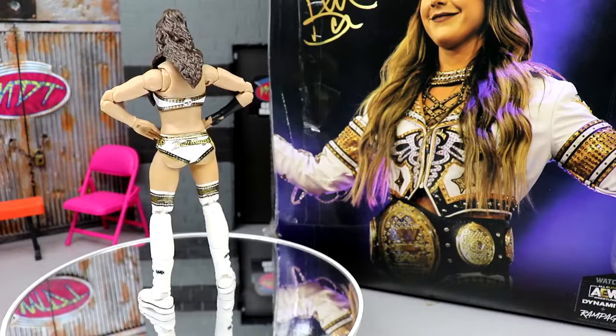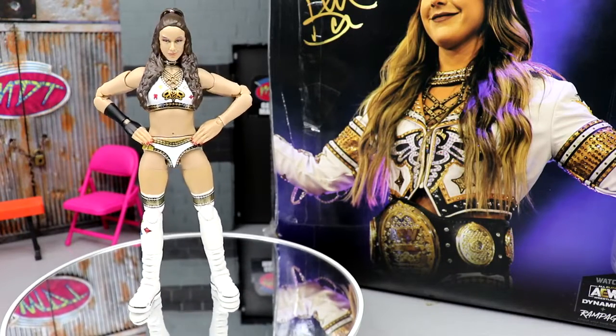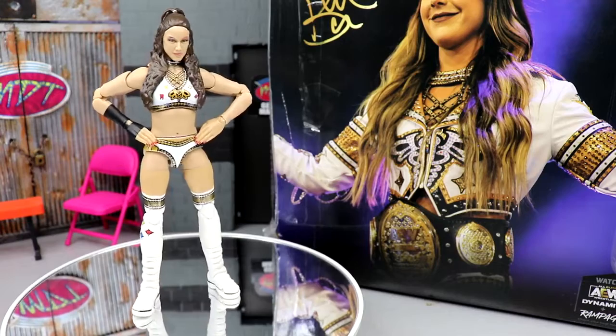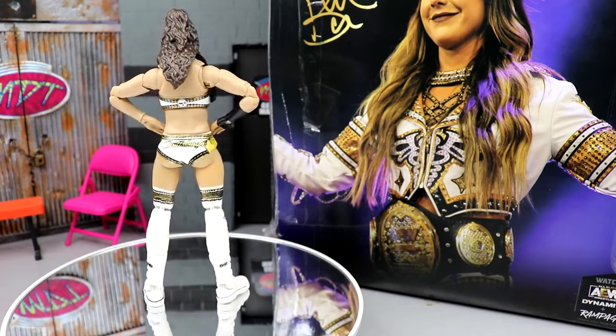As a Steelers fan this is amazing. I love white gear and all that stuff as well, so having this all wrapped up into one figure is insane. I'm all aboard — that is excellent. With all those things being said, let's dive into the accessories of Britt Baker, take a look at the figure, and see what this one comes out to be.